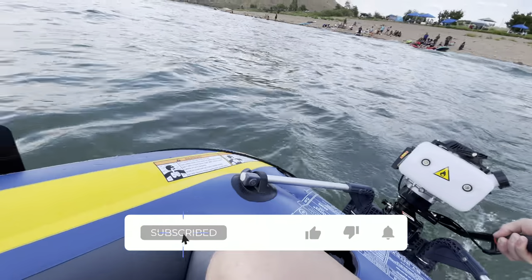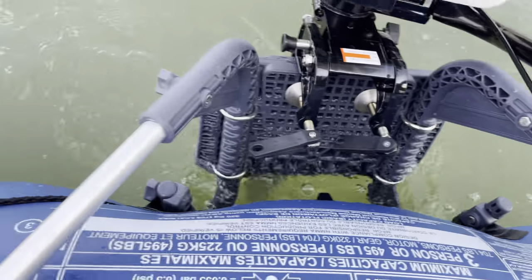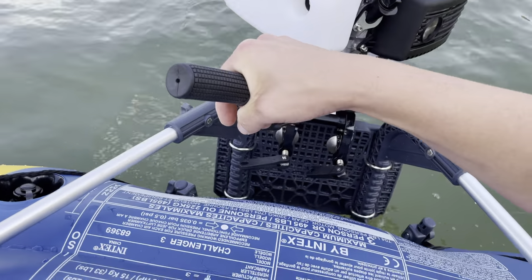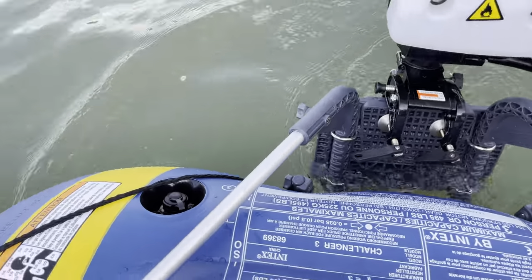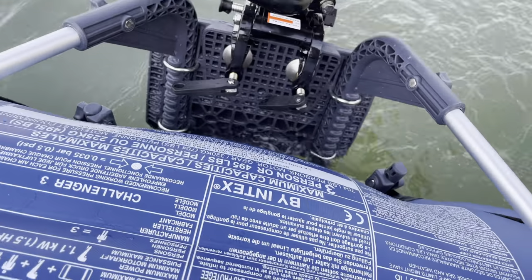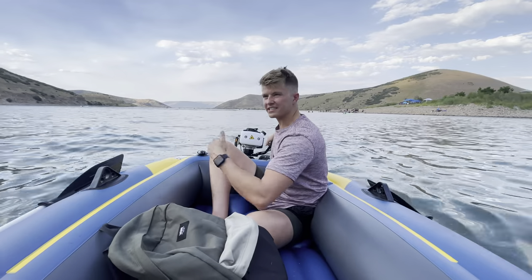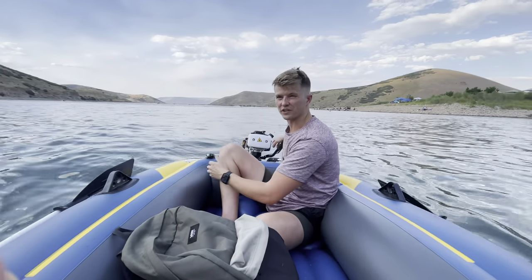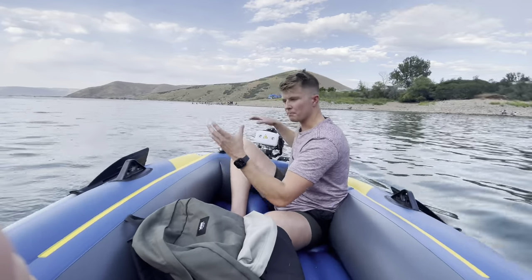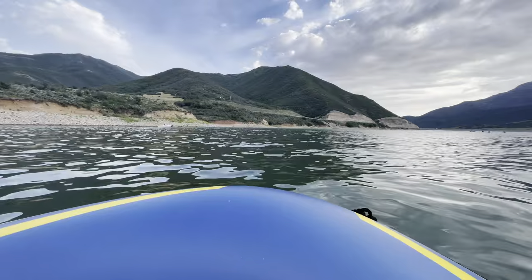I'm not supposed to go full throttle on it for a while. I need to inflate this a lot more, but it's not that loud — except the engine actually. As you're going, you'll see that it's starting to push pretty low in the water, and that's because I don't have a lot of air in it. The boat is rated for one and a half horsepower, and this is four horsepower. I don't know if that's really accurate, but it kind of makes sense because if I give it more throttle, the motor just wants to push under the boat. But it definitely beats rowing.